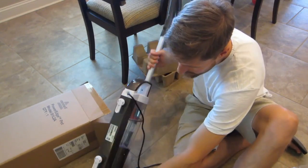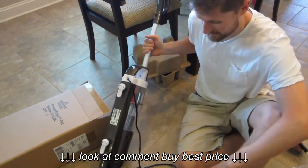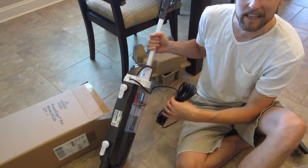And it looks like after that, you're basically ready to go. So let's plug it in and give it a try.